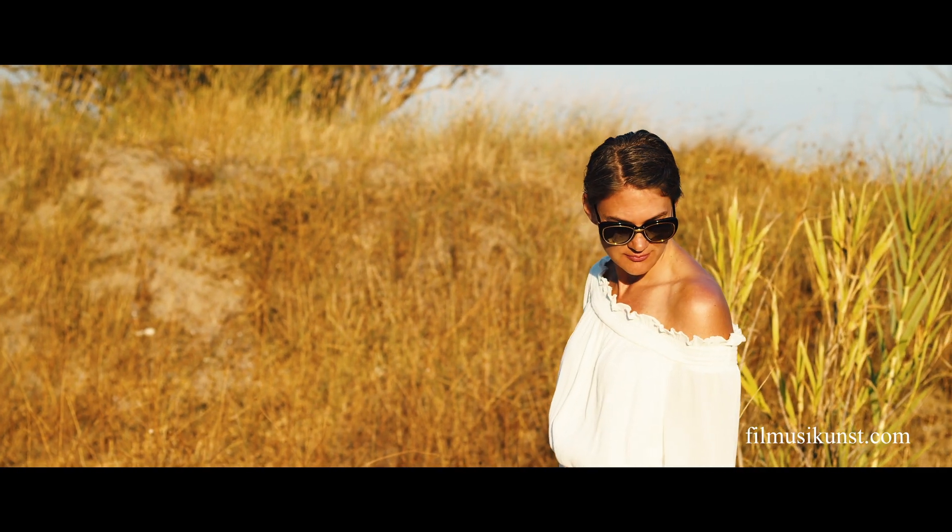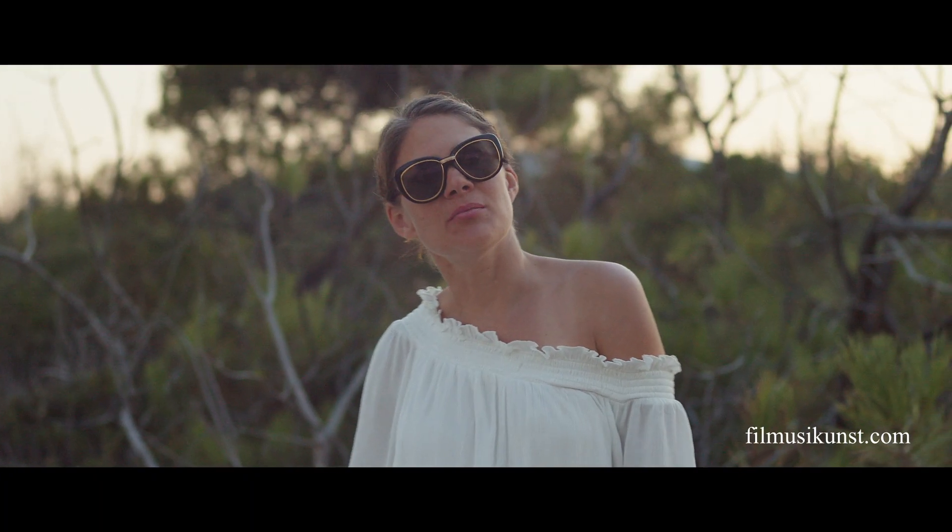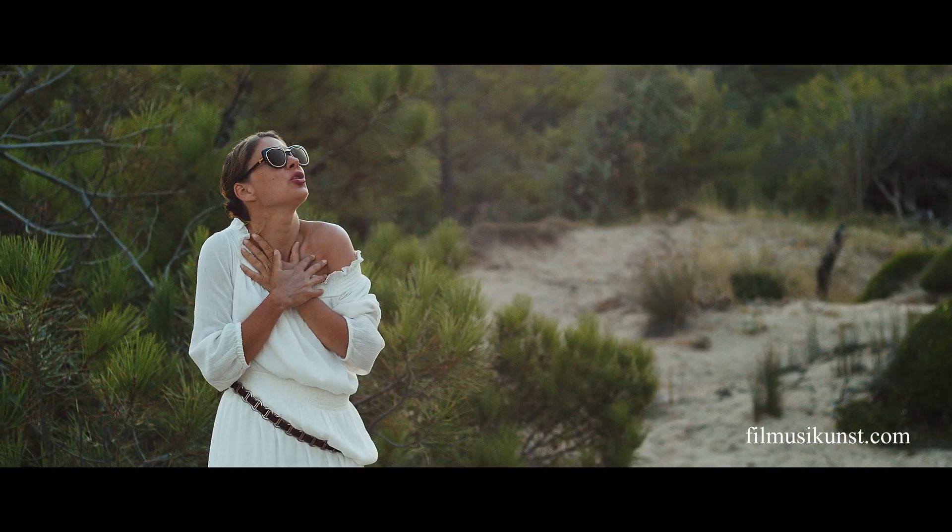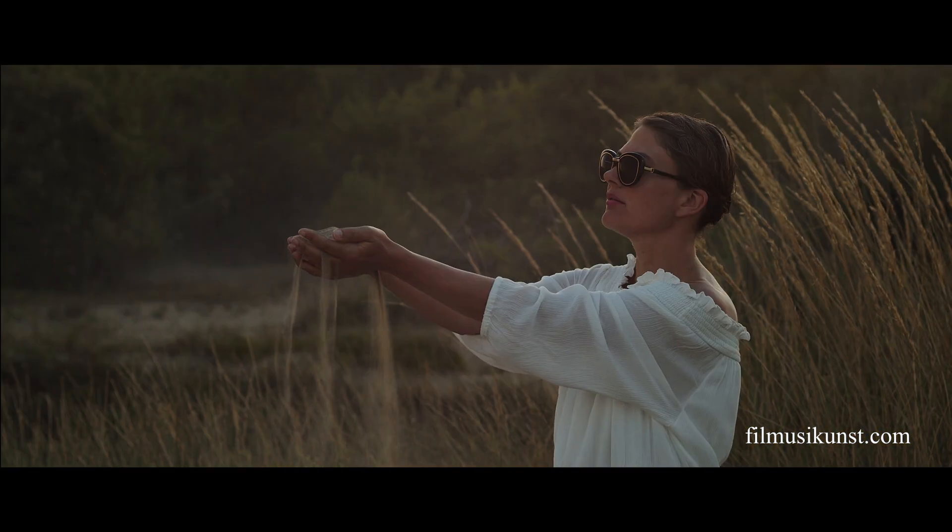Hello friends, George Wiesenfeld here. I hope everyone is doing well. Today I'm demonstrating the Leica R 60mm f2.8 macro lens, one of those few bargains from Leica.